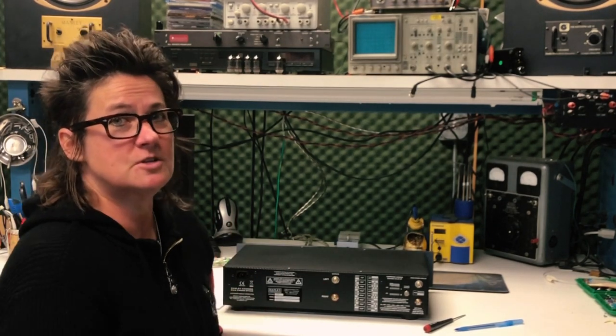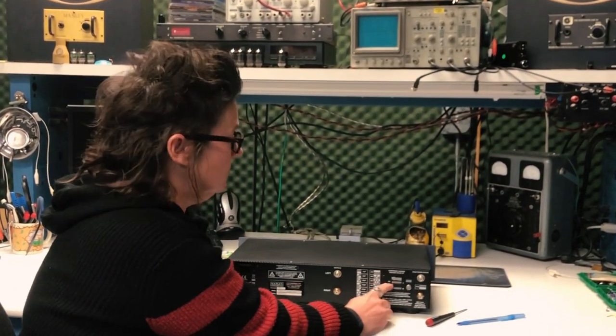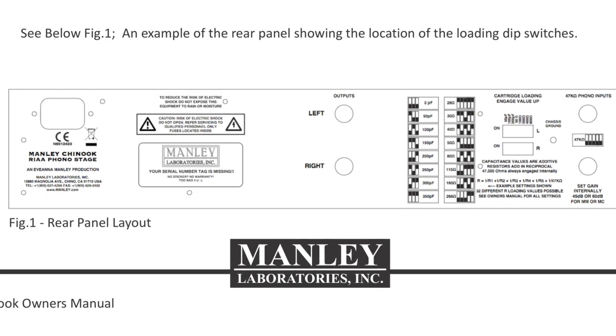Hey guys, this is Ivana Manley from Manley Labs and I'm going to try to clear up some confusion about how you load your Chinook. I know it's a little confusing because you have these little white switch buttons here and white ink here, but in the owner's manual the white became black, so some people get really confused.